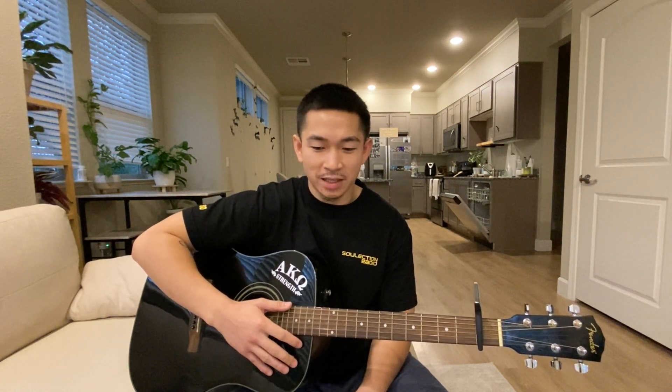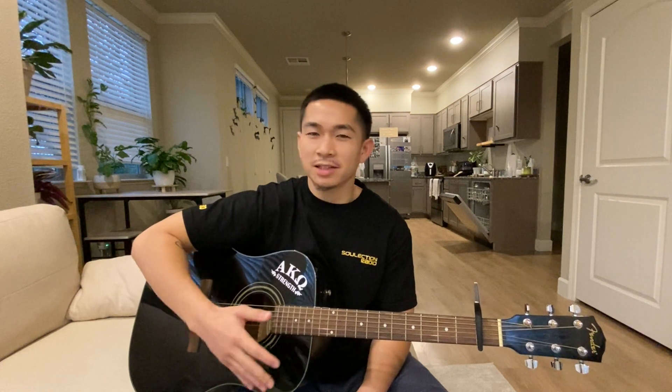Hey, what's up guys? Today I'm going to teach you how to play Parasail by Travis Scott. Young Lean and Dave Chappelle are also included in the song, and it's going to be just three chords.